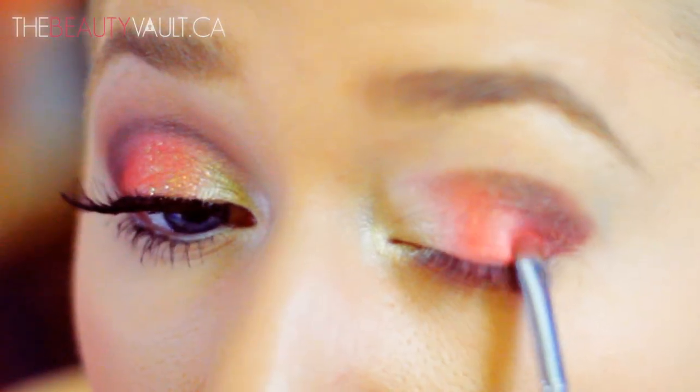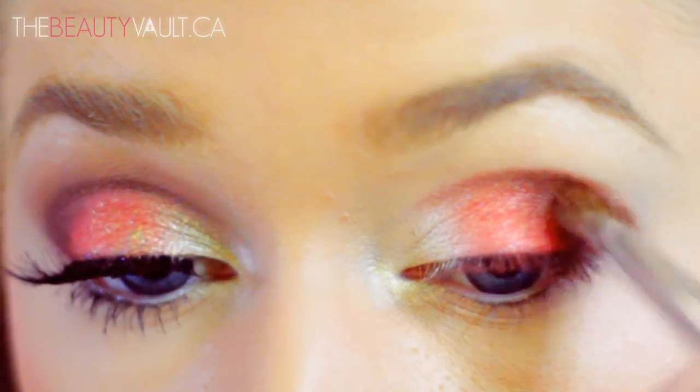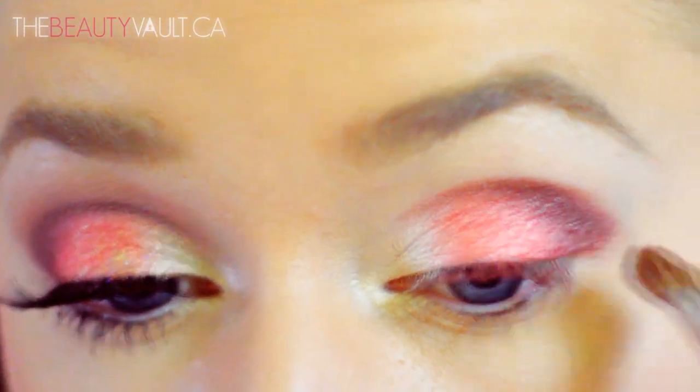Since I've done quite a bit with that brown eyeshadow, I'm going to go back in with the coral shade and touch up the center of my eye in case it got lost. And with a clean brush, I'm going to blend out Metropolitan that I've placed in my crease.